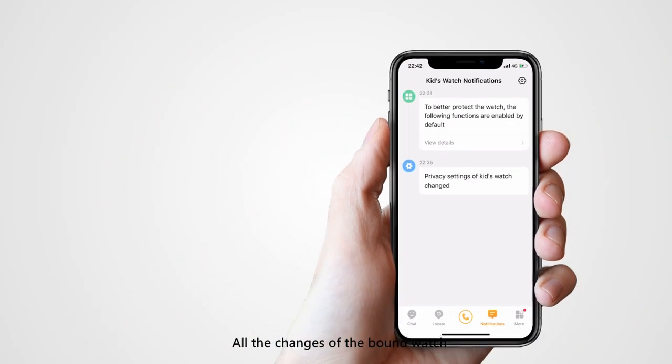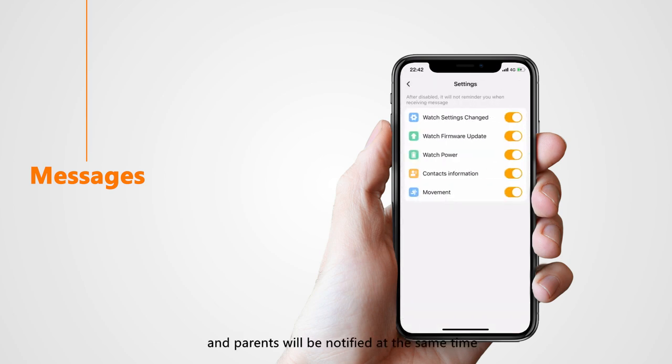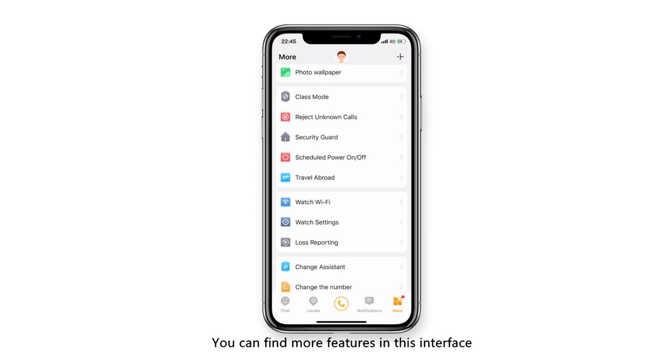All the changes of the bound watch will be shown in the messages interface and parents will be notified at the same time. The More button lies in the right corner of the dock, and you can find more features in this interface.